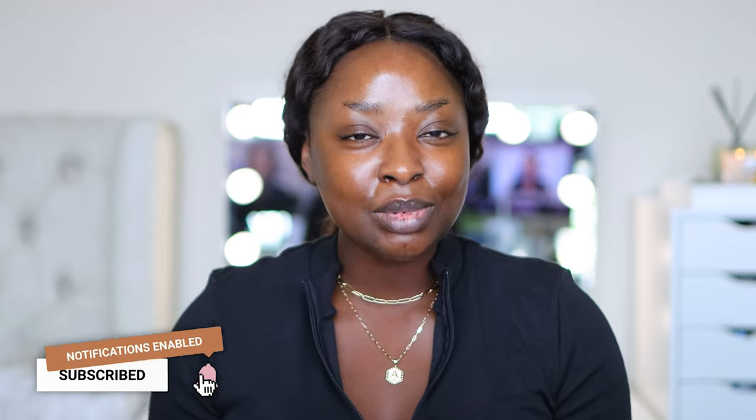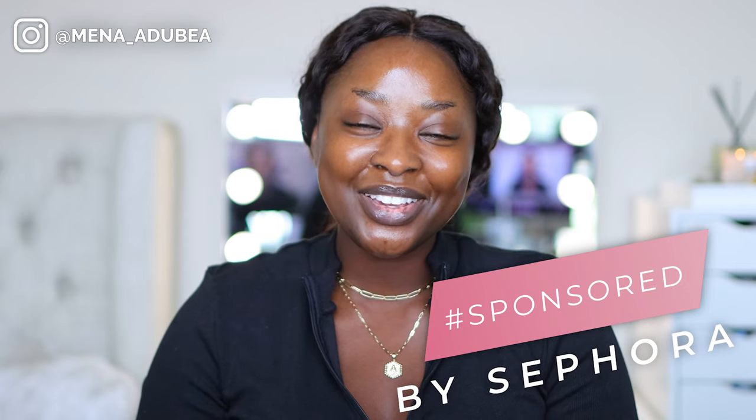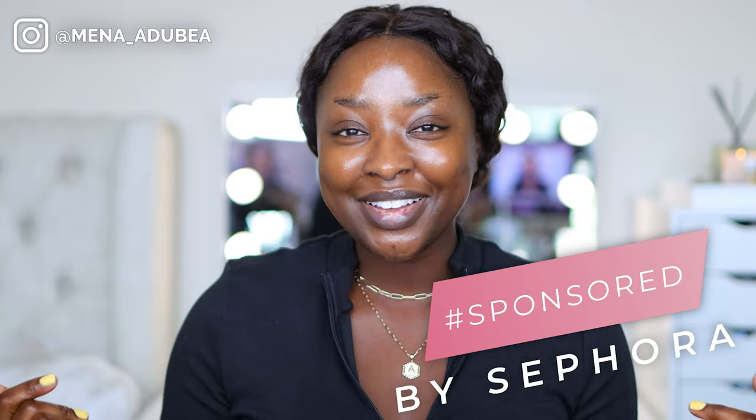What's up, it's your girl Mena. In this video we're going to be doing the most natural everyday look you'll ever see me do on my channel. I've actually done something similar on my Instagram — if you're not already following me, make sure you are: same name, Mena underscore Adubia. We're doing it here on YouTube, and I'm excited to do this with Sephora, so thank you to Sephora for partnering with me on this video through the Sephora Squad.